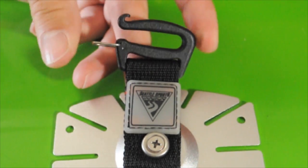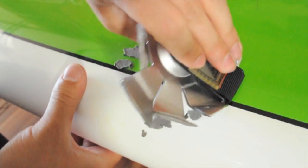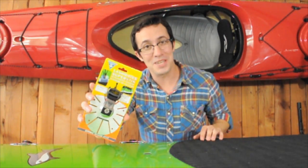Use the gate clips for deck rigging and strapping down PFDs, deck bags, and more. To remove, simply pry the metal covering off the adhesive and then peel the adhesive off the surface. The Lashmates Superstick — adhering to your adaptive needs.